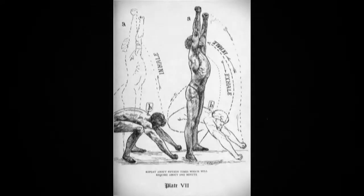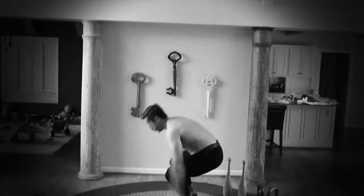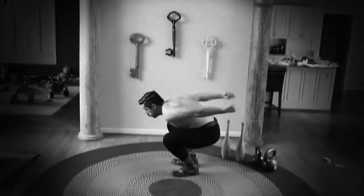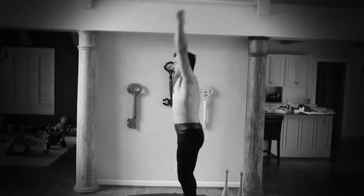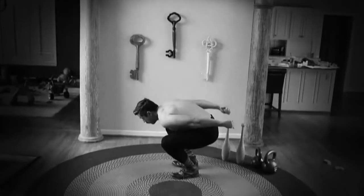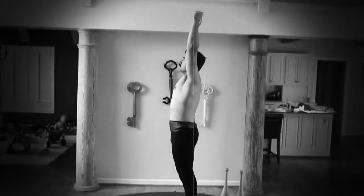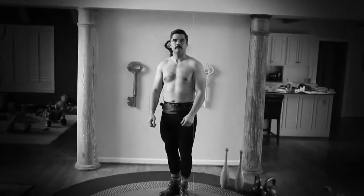Inhale slowly through the nose until the lungs are completely filled, elevate the shoulders as high as you can, and draw the abdominal walls inward. Then release the abdominal walls and bring the body into the lowered position, exhaling through the nose or mouth as you please, bending the knees, bringing the armpits close to the knees or touching them if you are able to do so. Repeat about 15 times, which will require about one minute.